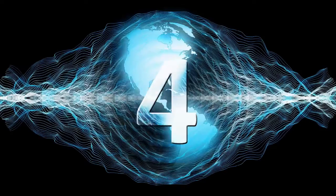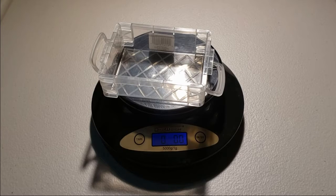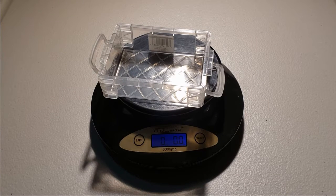We know how expensive Legos are, but how do they compare to precious metals? Let's find out. I'm putting Legos in here and weighing them with the scale. We'll compare the value per ounce for silver, platinum, gold, palladium, and one more that will be on the screen. We're going to weigh an ounce of Legos and compare it to precious metals.